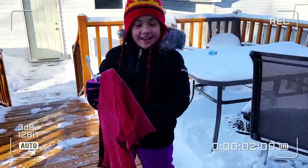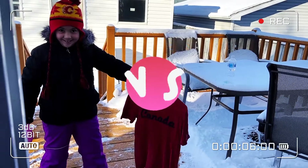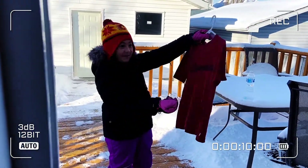After like 10 minutes it got froze like this. I'm going to punch it. Three, two, one. It didn't even break.